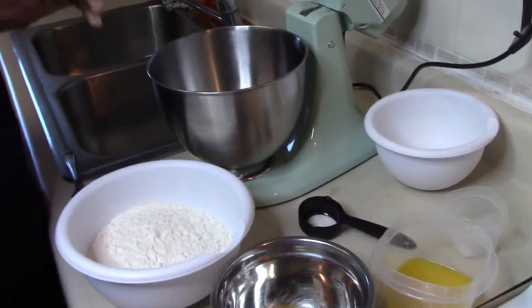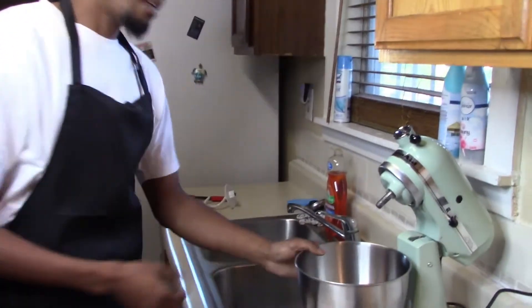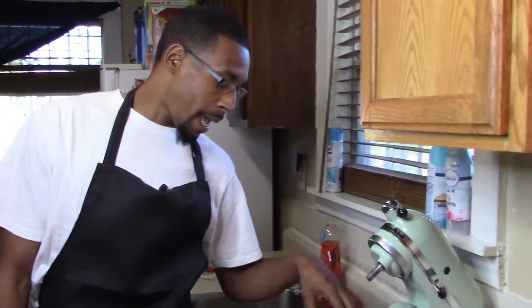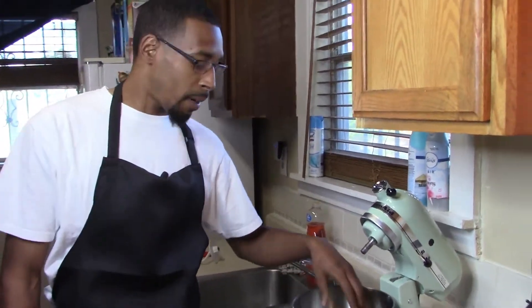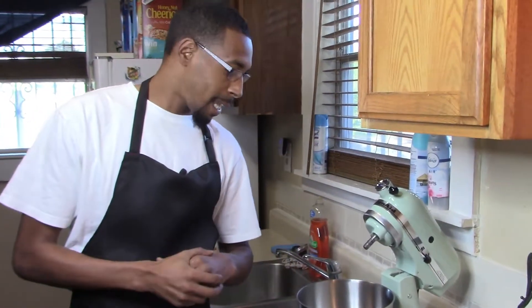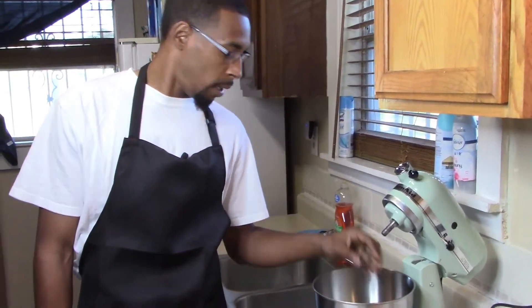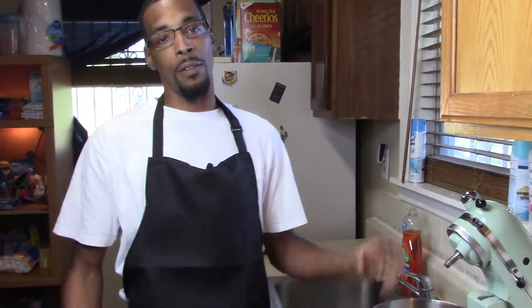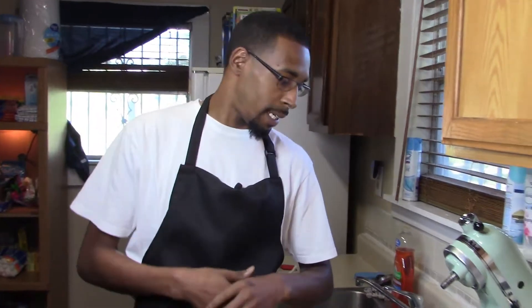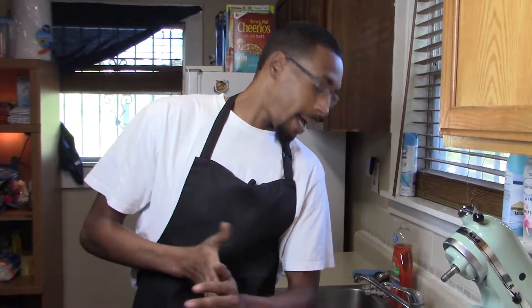I'm going to wait for this to warm up and then add it to the yeast and give it about five minutes. Usually what happens is it'll foam up at the top, and that's how you know the yeast is activated — from there you know it'll rise. The yeast can go bad, so I recommend proofing it. That's pretty much what this is called. If you know your yeast is good then you're good to go, but I like to proof mine just to be safe. I don't want to wait for bread to rise and it never rises — that would just be wasted time.